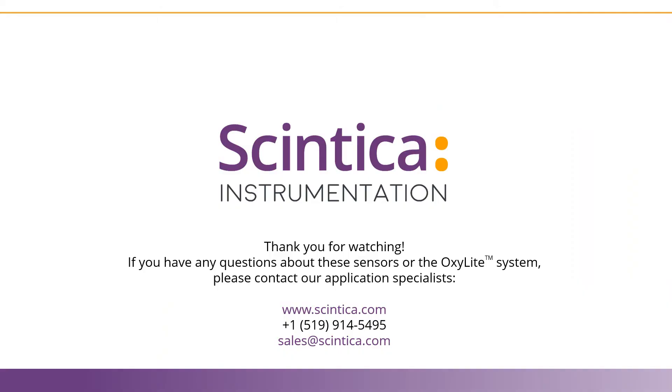Thank you for watching, and if you have any questions about the information that appeared in this video, please contact our Application Specialists or head to our website at www.syntica.com.